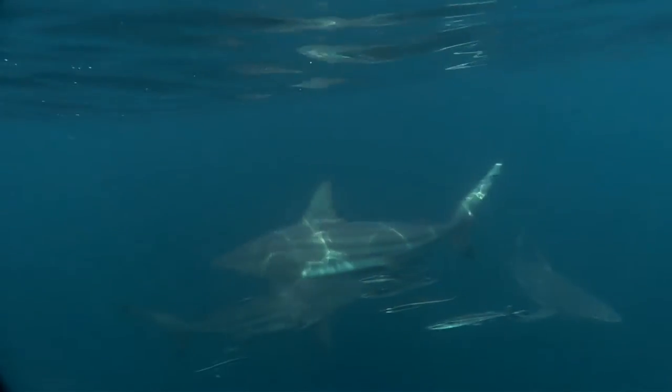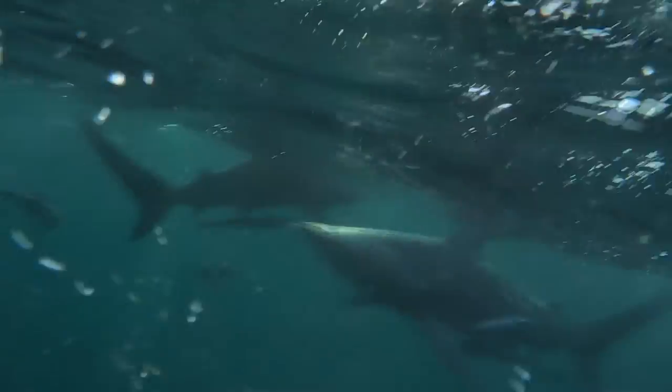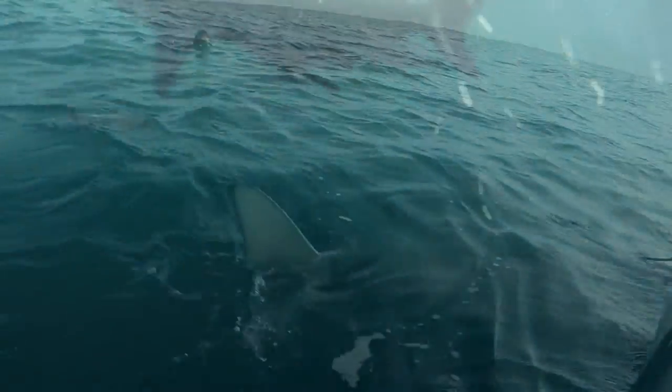The fins of the shark have black tips, hence their famed name. Black Tip Sharks generally prefer shallow water, and can often be seen swimming close to shore with their dorsal fin poking up through the waves.